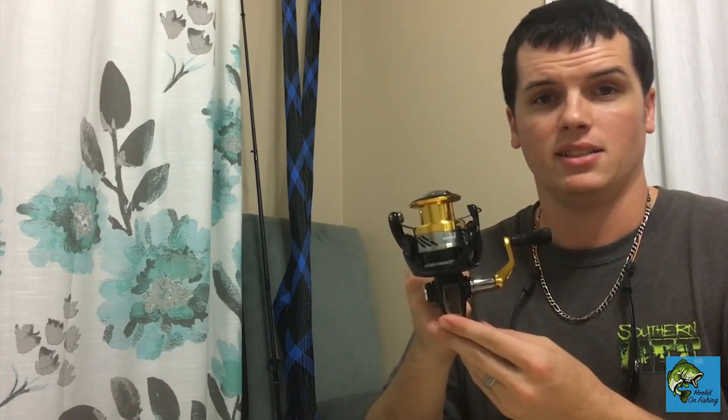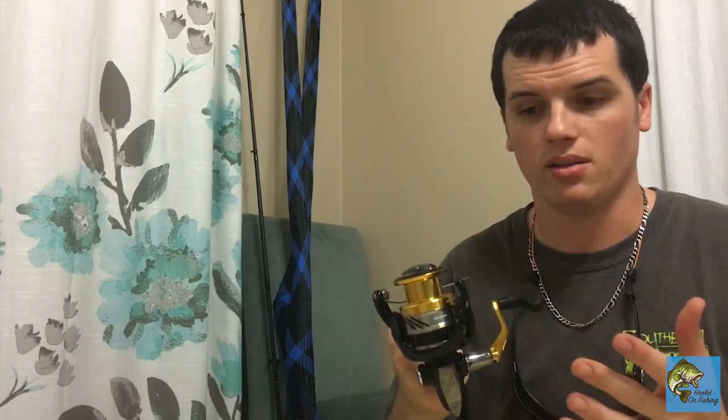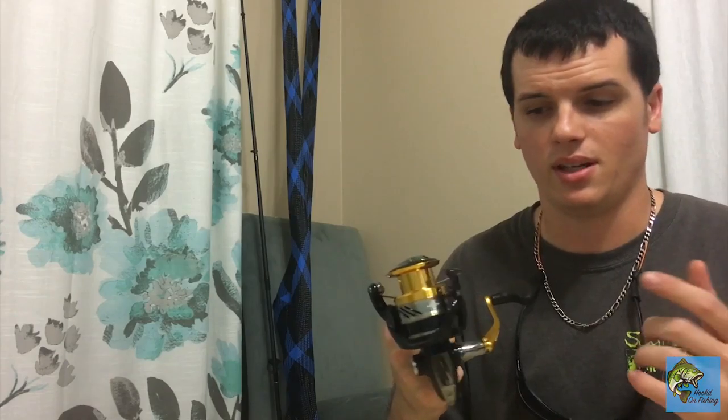Look at that — oh, it's gorgeous! This reel, as you can see, is brand spanking new out of the box. I haven't even been able to use it yet. I did take the little sticker off, but I am going to be taking it with me back to the lagoon and testing it out there.